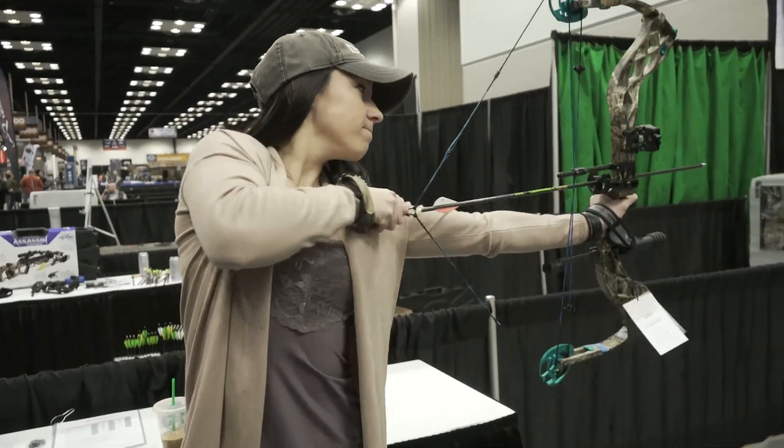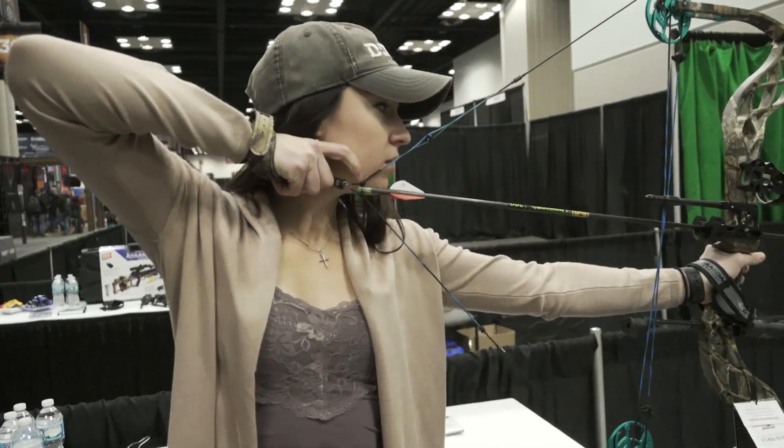Being a female hunter, it's sometimes hard to find a bow that fits me. But here at Bowtech, we have Todd and he's going to tell us about the new Diamond product that they came out with.